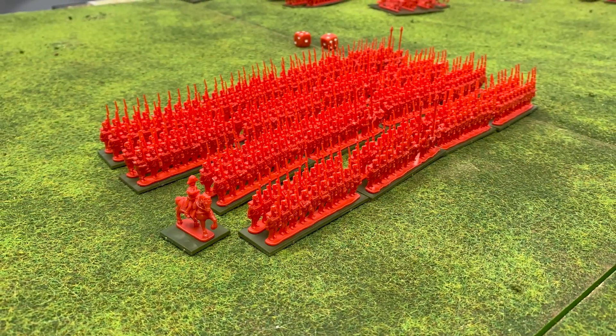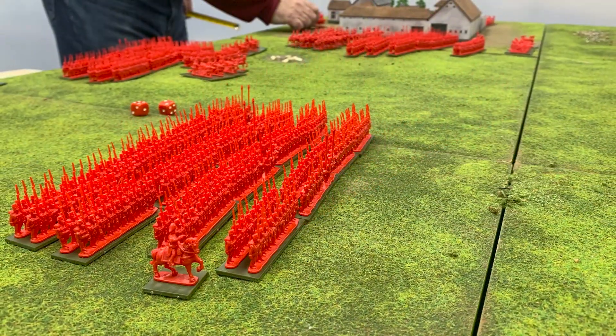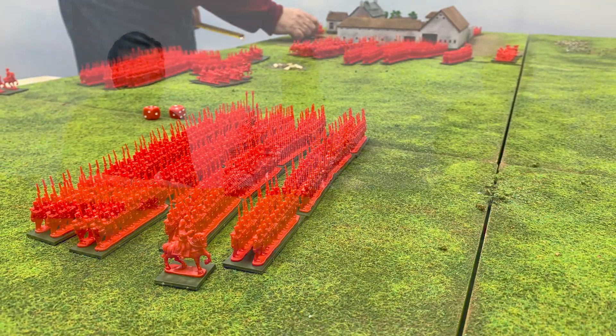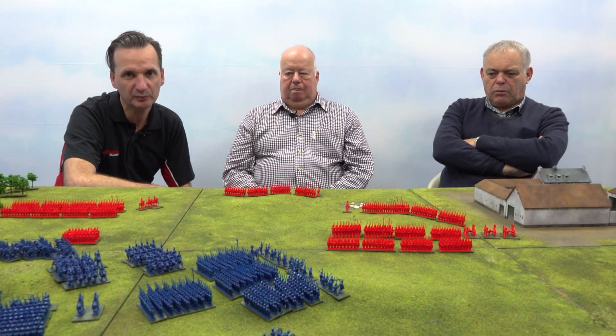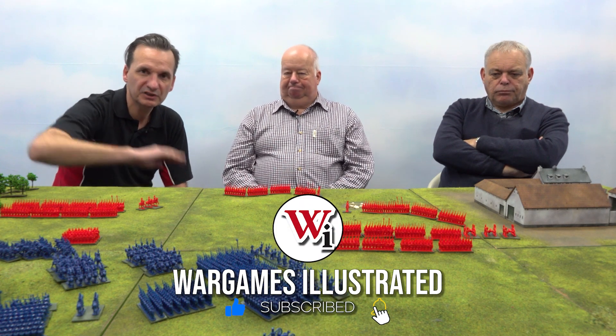That's the sort of thing we'll be covering in Wargames Illustrated as well — converting these figures into different nationalities and whatever. The Prussians are coming now, so that's going to be another big release for Warlord. This is certainly a very good starting point and you can have a good game of Black Powder that looks a bit different. It's a different tweak on an already popular set of rules. Thanks very much, fellas — that was very enjoyable.